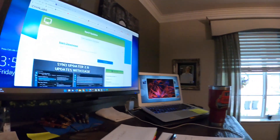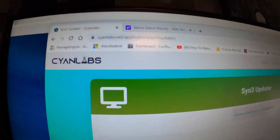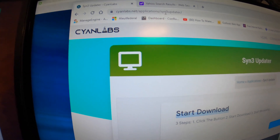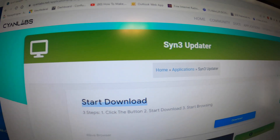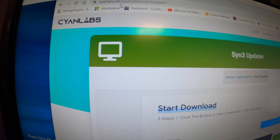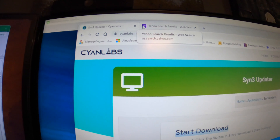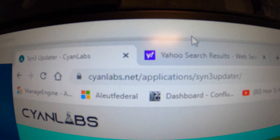The next thing we're going to do is go to Cyan Labs — I think that's how you say it, not quite sure, could be Cyan or Cayenne. But right there: Cyan Labs. It's going to take you to the Sync 3 updater — it's actually going to be an option right when you open it up. But if you type into Google 'Cyan Labs Sync 3 updater' and click on this link right here, I'll post it below — this is where you're going to go.